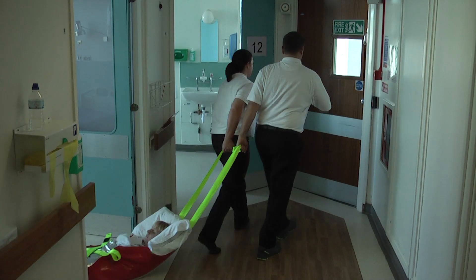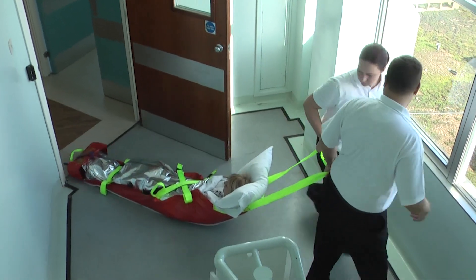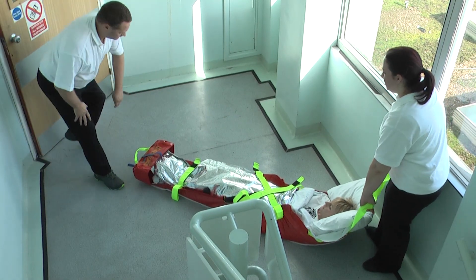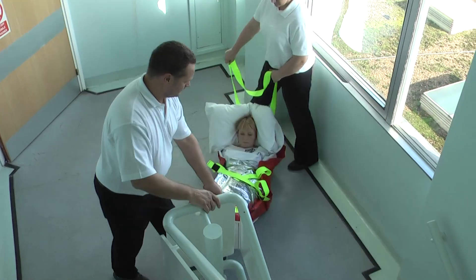Once the ALBAC mat is on the floor, both operators should pull it towards the exit or stairs. It is easiest to pull from the long straps at the head end, especially if doors are to be negotiated. However, it is vital that the user approaches the stairs feet first.